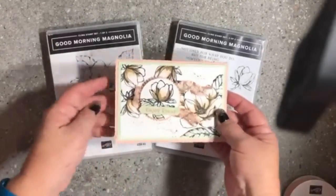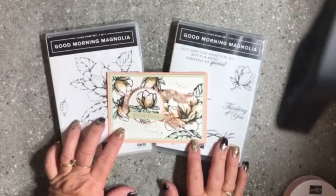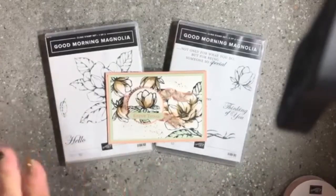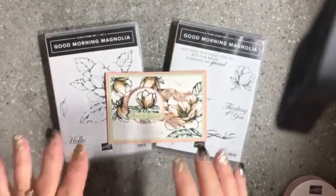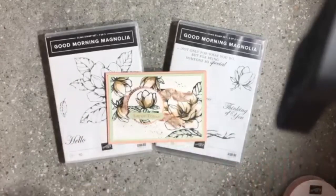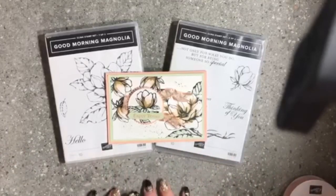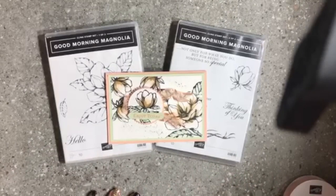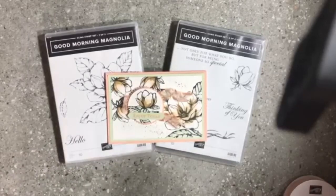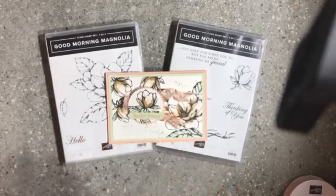Thank you everyone — I hope you enjoyed this quick, awesome card using the Good Morning Magnolia stamp set, coming in the brand new catalog on the 4th of June. My name is Donna Gray, owner and creator of Stamping with Donna G — my website is www.stampingwithdonnag.com. I offer online classes, monthly stamp clubs, in-color clubs, blends clubs, and paper shares. Please subscribe to my channel and hit the notification bell so you get notified for every future video. Thank you very much for watching — have a lovely day, bye for now!